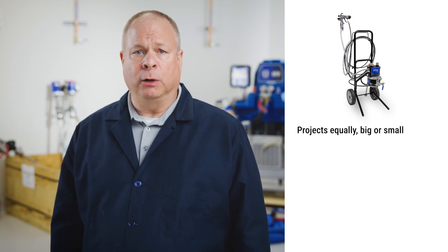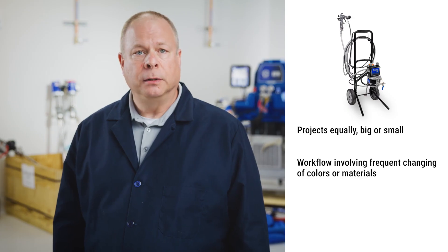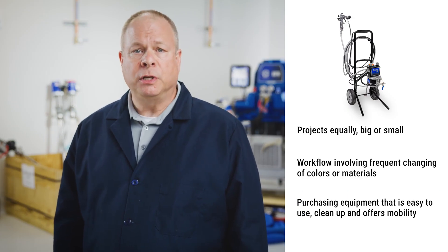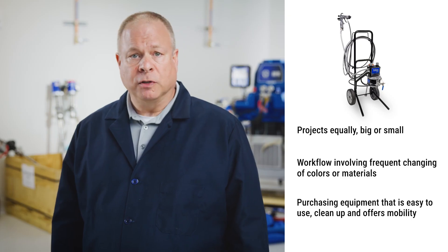Choose a Triton if you need equipment that can handle projects equally big or small, your workflow involves frequently changing colors or materials, or you're looking for equipment that's easy to use, clean up, and offers mobility.